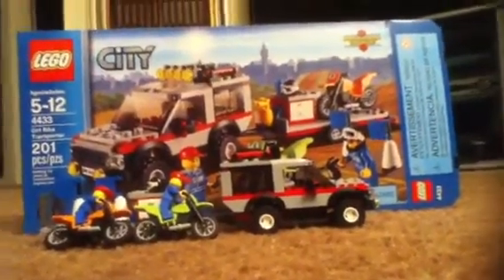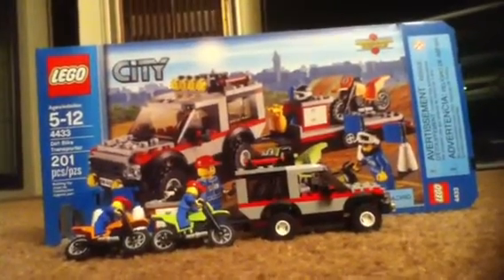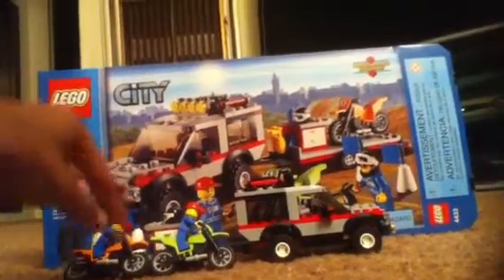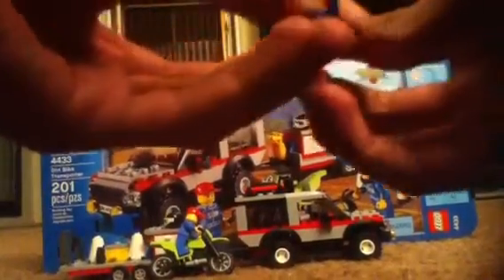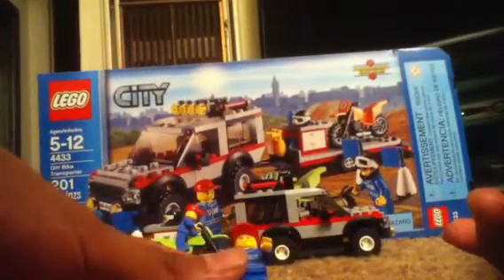Alright guys, Lego City Fan 1994 here, coming with a review of the Dirt Bike Transporter number 4433. We're going to get started with the minifigures.